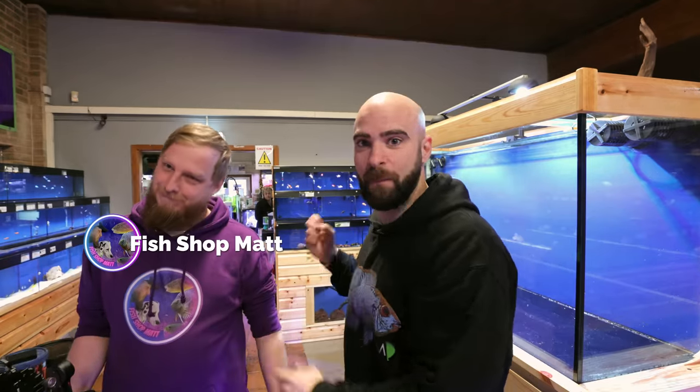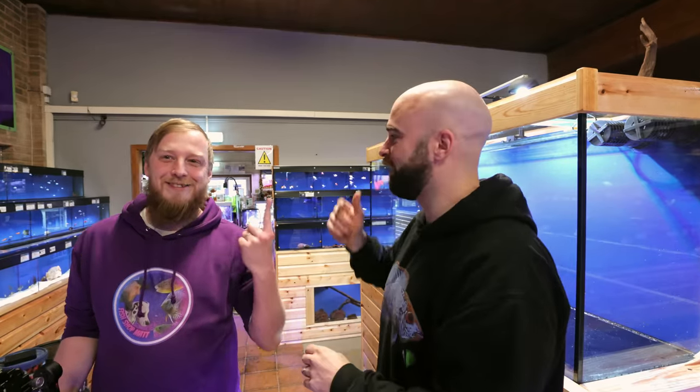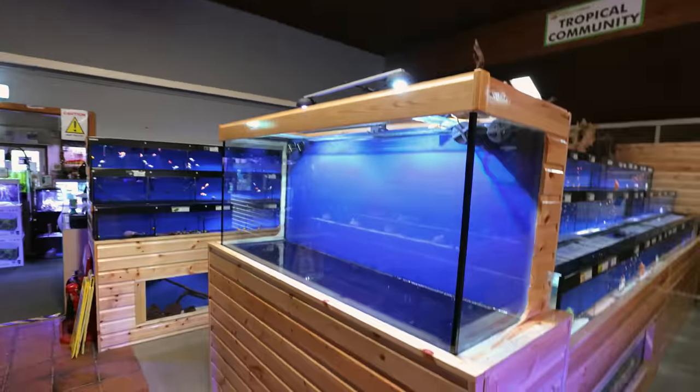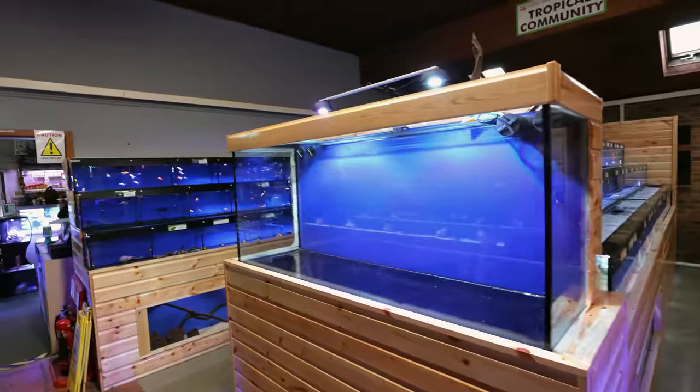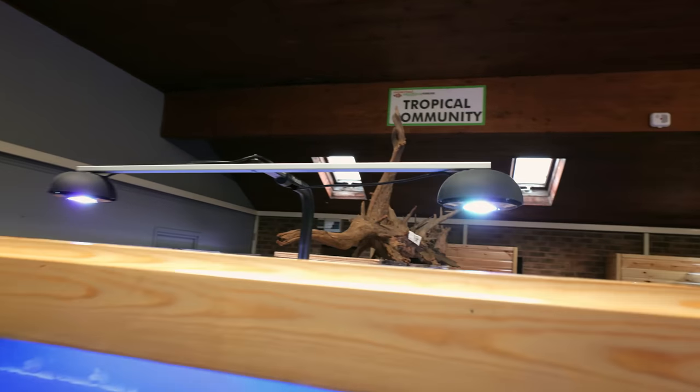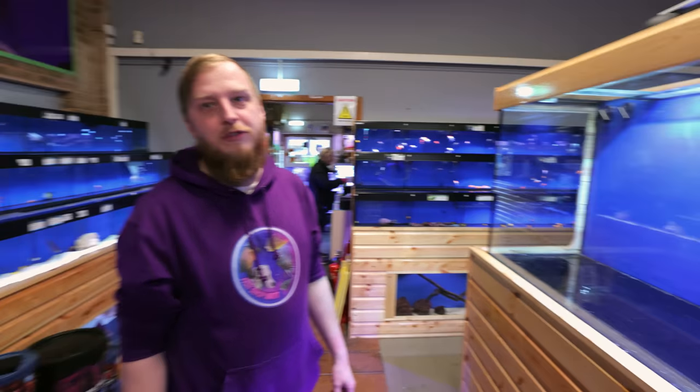As you all know, this is Matt. This is the tank — have a look at this. So today we are scaping this six foot tank. We've got wicked lights up here, the same lights we've got on our four foot discus one, and in the middle of the eight foot African as well. They're Reef Photons — normally for a saltwater aquarium, but you can take all the blues out and they give a really nice shimmer for freshwater aquariums. They grow plants really well; just look at the eight foot.